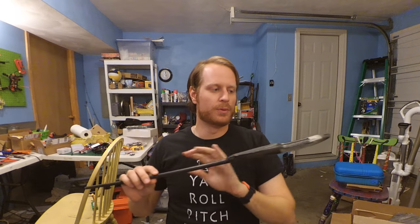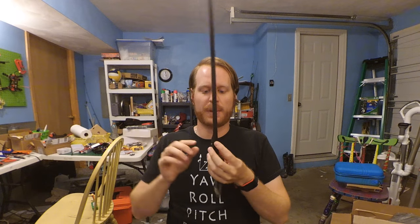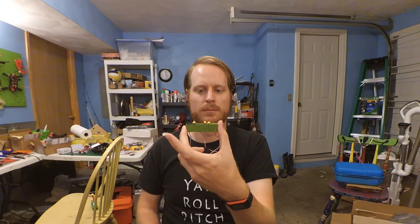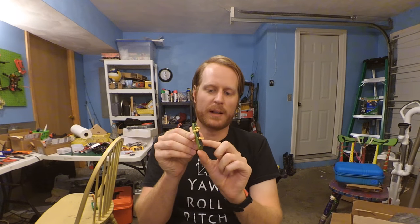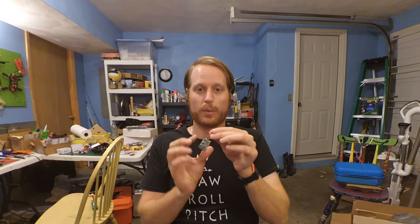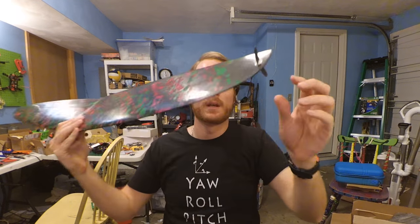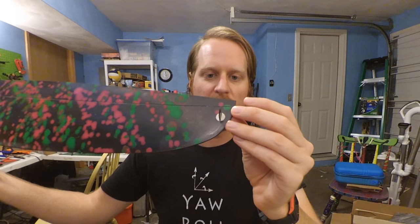Welcome back to episode 2 of the EpiBuildlog. Last time we cut out holes for the servos in the nose and cleaned up some of the eyelets for the control. We bonded together our servos with our elevator servo in the front and our two aileron servos in the back. We also de-pinned our receiver and finalized the attachment of the throwing peg.